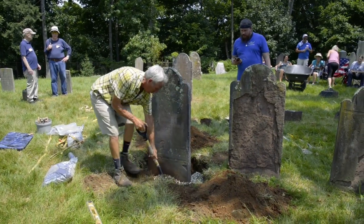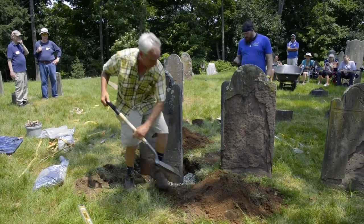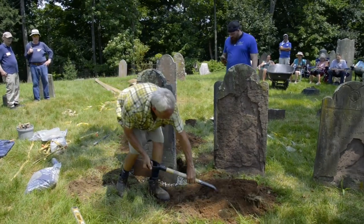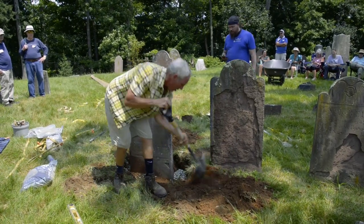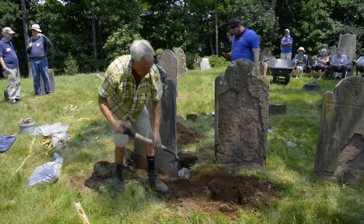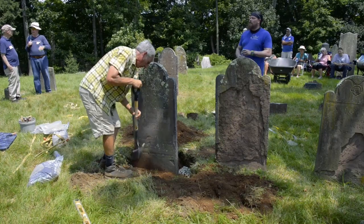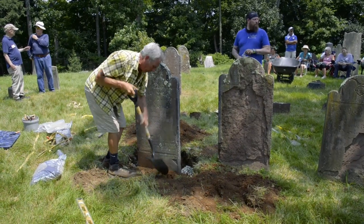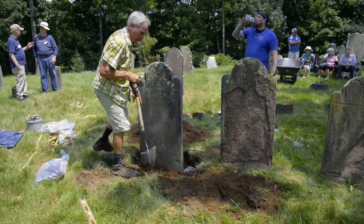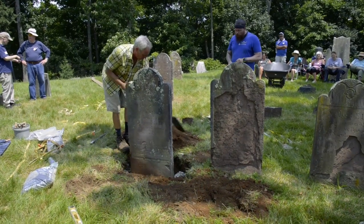I'm going to push the gravel toward the stone and then start backfilling behind it. We'll come around to the other side before I get too high. Bigger rocks we could put in if they're not too big — usually I keep them not against the stone itself, but they could go in the back part of the hole.